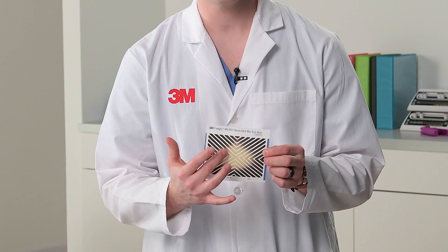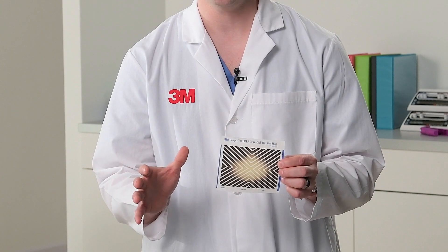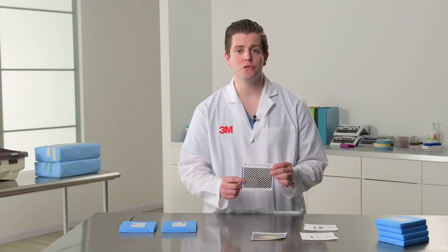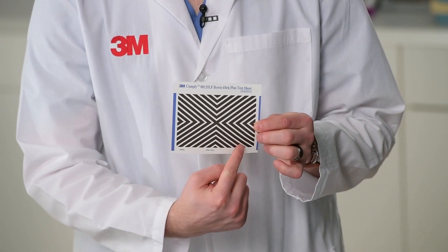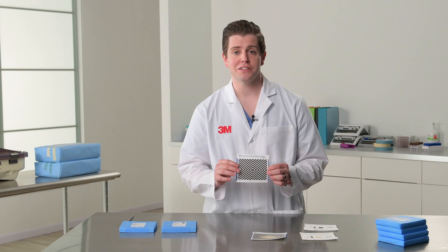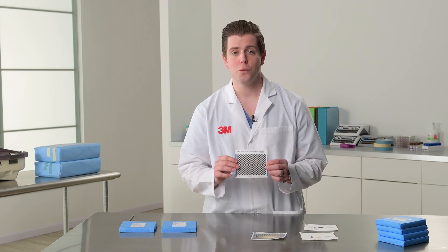Typically, with failures, you'll notice a color change in the center, which works its way out to the edges of the test sheet. If the test sheet shows a uniform color change, moving from complete black to a dark brown color, this would indicate that the sterilizer has passed, and you can now use that sterilizer the rest of the day.